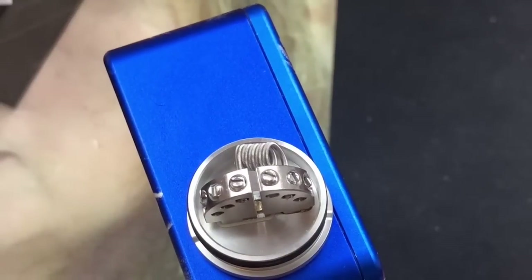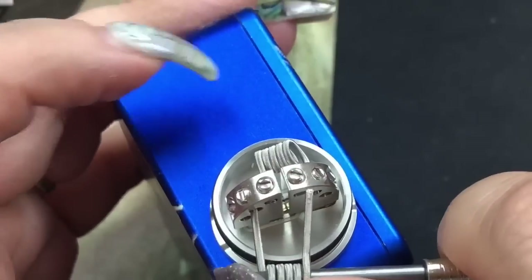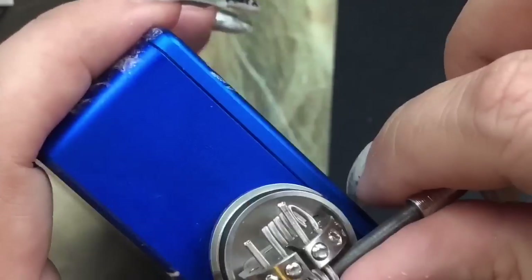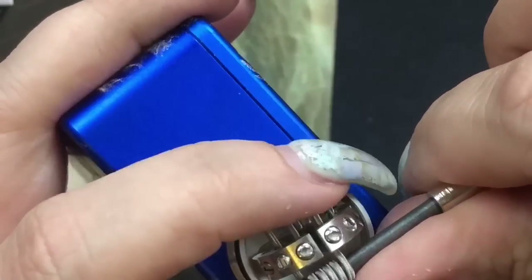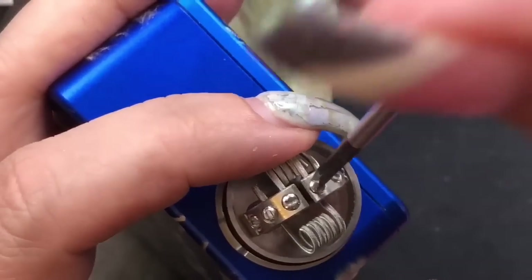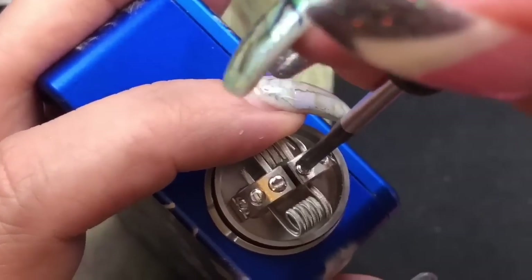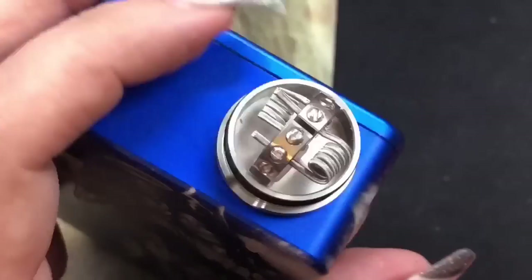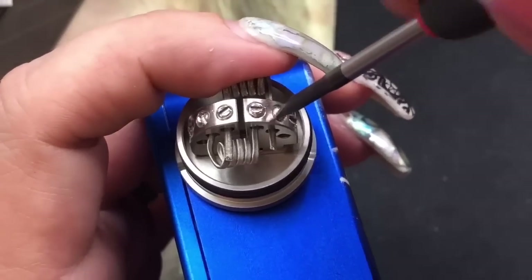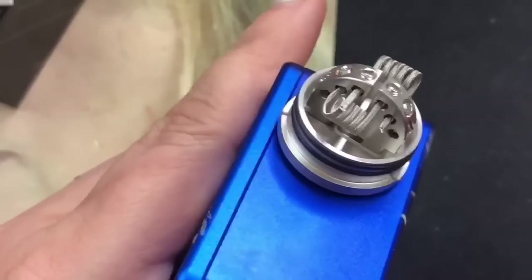Grab the second coil and again, top and side — it's not really bottom, it's more top and side. Scoot that one through, screw that down. I'm really not a fan of flatheads personally — my biggest pet peeve is getting a grip and having it slip. Go ahead and cut those leads.